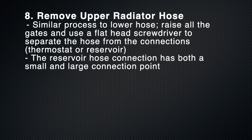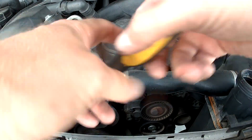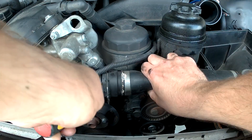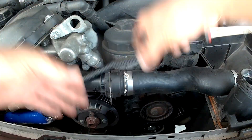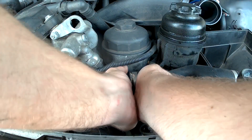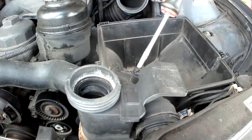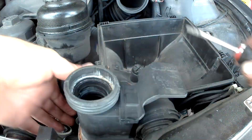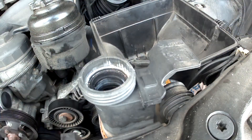Removing the upper radiator hose is basically more of the same. Open up all the gates, then use the flathead screwdriver and your muscles to separate it from the thermostat and wiggle it off. There are actually two connections from the upper radiator hose to the coolant reservoir — one big gate, one little gate, one big connection, one little connection — but the same process to get it off.